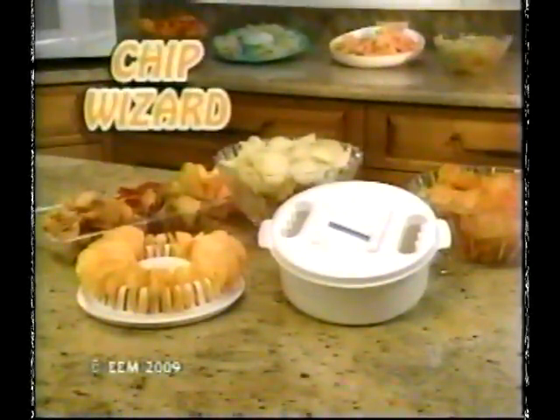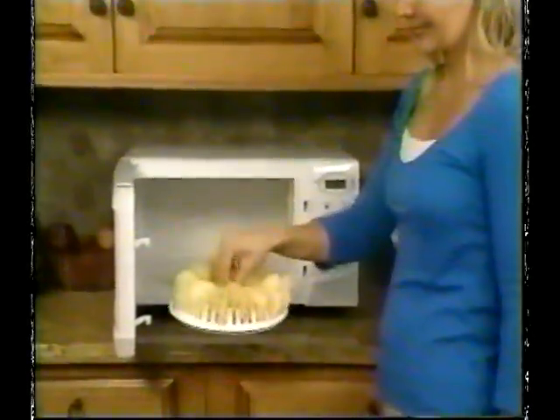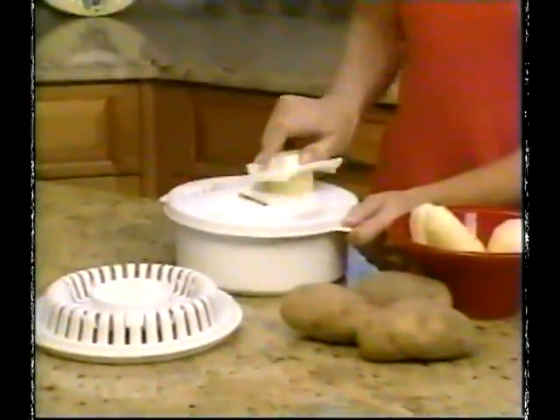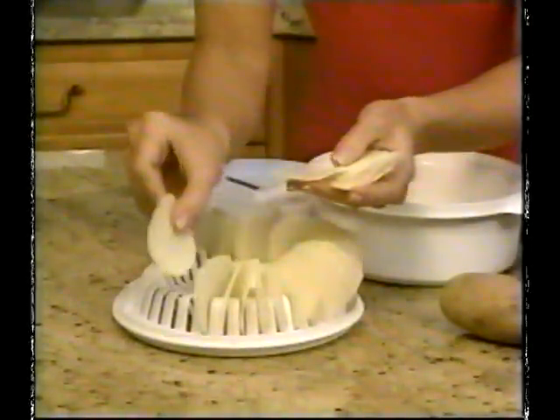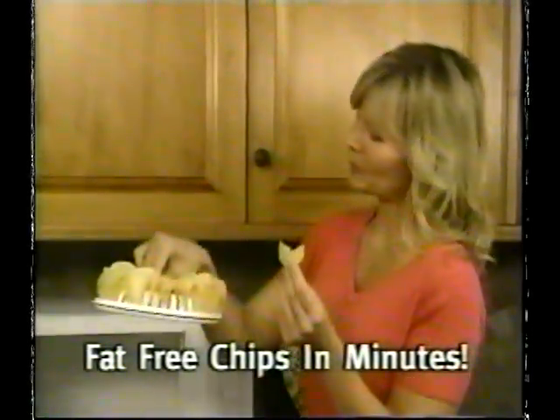Introducing Chip Wizard, the innovative new cookware that lets you make the tastiest, healthiest potato chips right in your own microwave. It's so easy. Just use the Chip Wizard slicer station to effortlessly slice potatoes wafer thin. Then arrange them around the Chip Wizard ring and place in microwave. In just minutes, you'll have fat-free chips cooked to crispy, golden perfection.